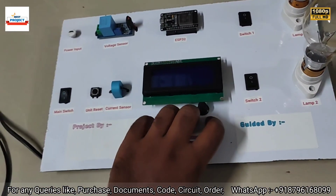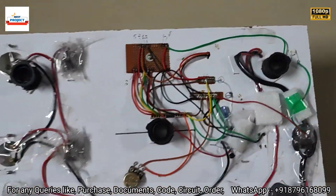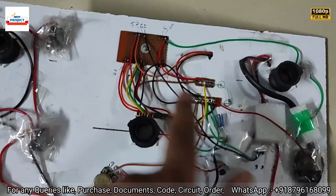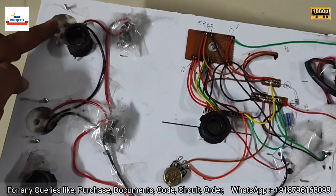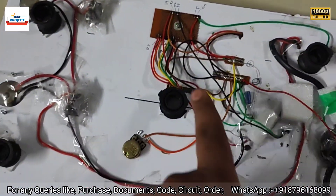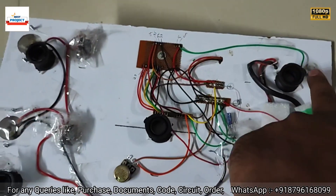Now we will see the back side of the model. Here is the ESP32 back side, 5-volt junction, main switch, load two switch, load one switch, lamp one, lamp two, the LCD contrast, current sensor, voltage sensor, and the 5-volt input connection.